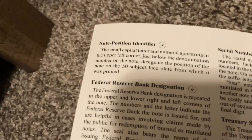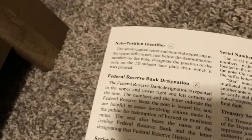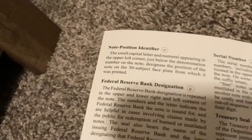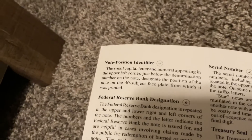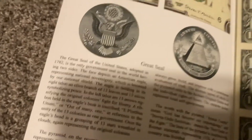Then C is the series date. And A is the small capital letter and numeral appearing in the upper left corner, just below the denomination number on the note — it signifies the position of the note on the 50-subject faceplate from which it was printed. Pretty cool. And B is the Federal Reserve Bank designation.